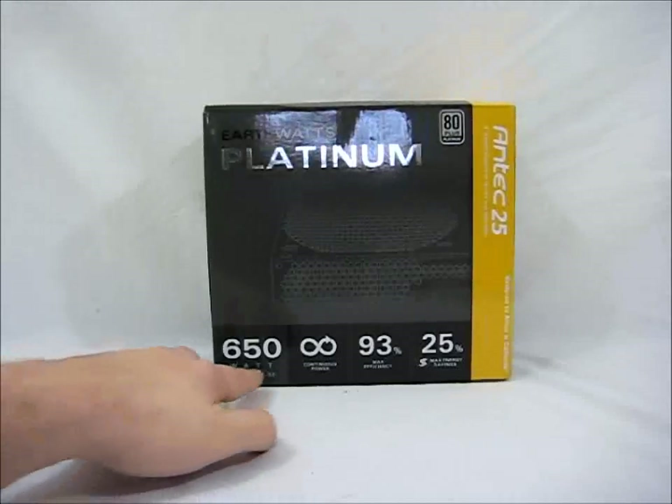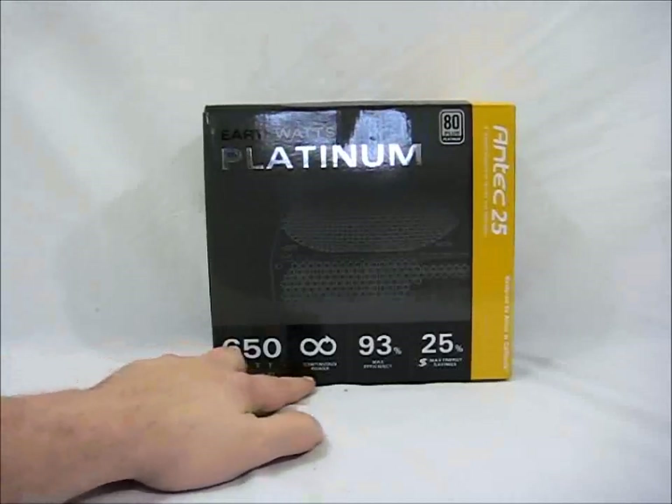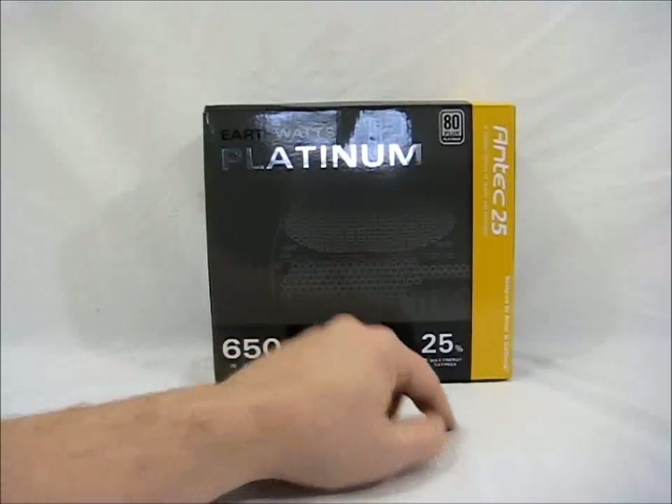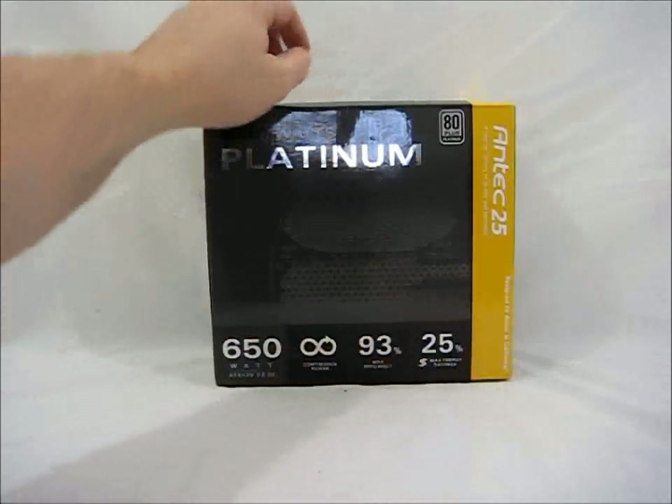Just taking a quick look, you can see it's 650 watts of continuous power. It's a Platinum so it has 93% maximum efficiency, and it saves you 25% on your energy bill.